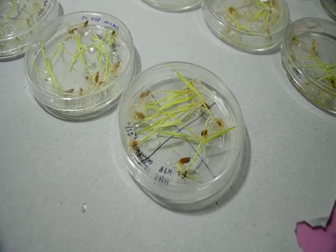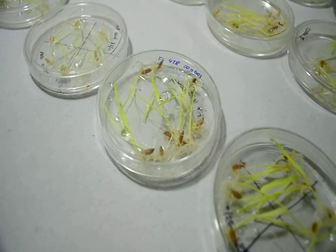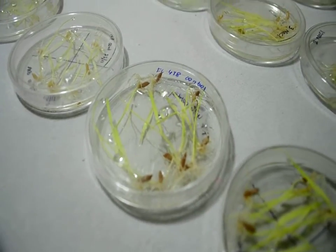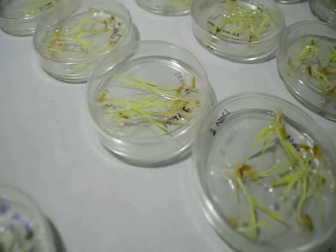The seeds are sown in a petri plate with an appropriate amount of water and NaCl solution to screen various genotypes. This method was selected because of its ease of use and cost effectiveness.